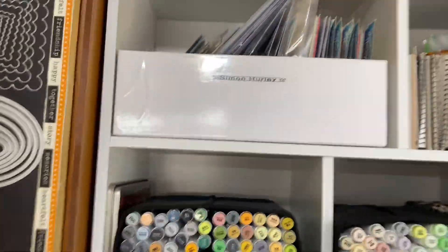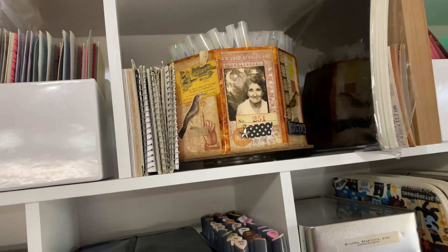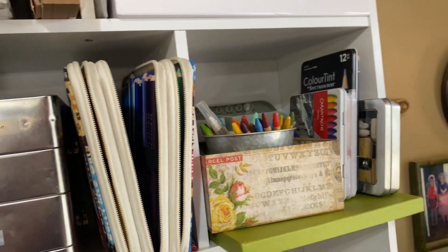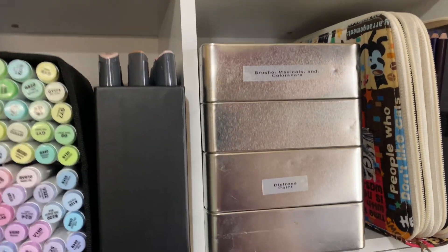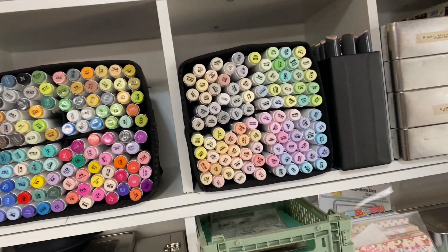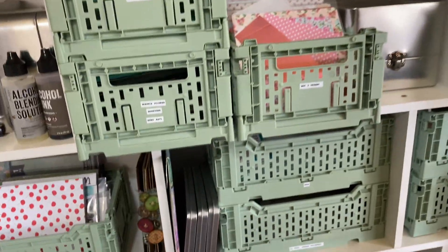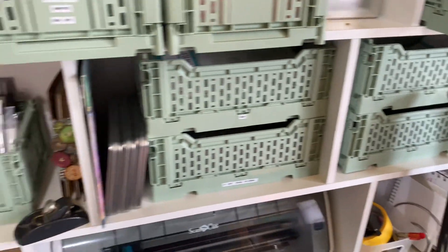Over here are my distressed paints and some sparkly pens. I've got Simon Hurley stuff here, my Zig markers, black mirror paper, other paper, Tim Holtz ephemera, all my pencils and stuff. I've got Brush-Os and more distressed paints. I've got my Ohuhu markers and my Arteza markers here. Here's my little alcohol ink shelf, and then I have stamps and these green things that I got from Joanne for three bucks. So there's all those shelves.